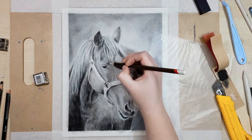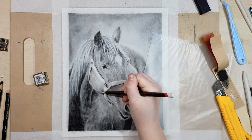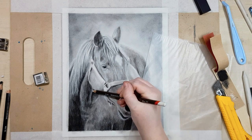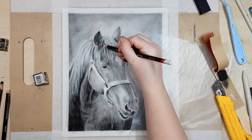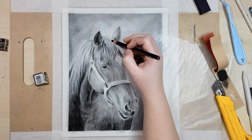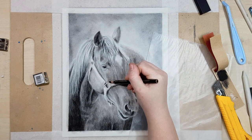If you aren't sure whether you're finished or if something looks a little bit off with your artwork, a good tip is to take a photo of your artwork and check it against your reference photo on your phone or computer side by side. That way you'll easily be able to spot the differences and then adjust them accordingly.